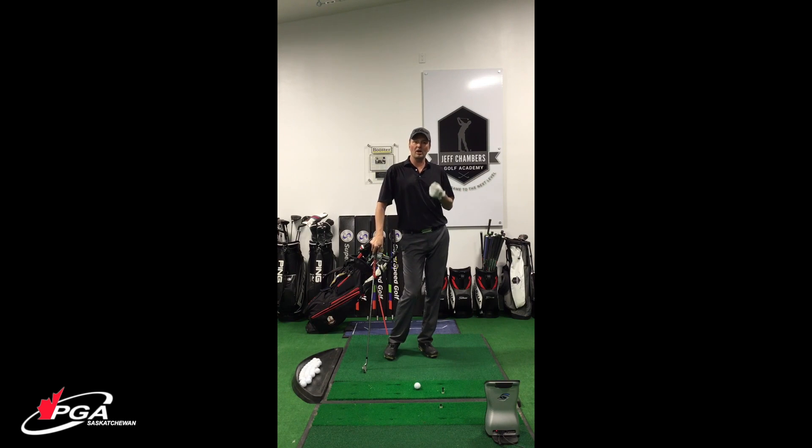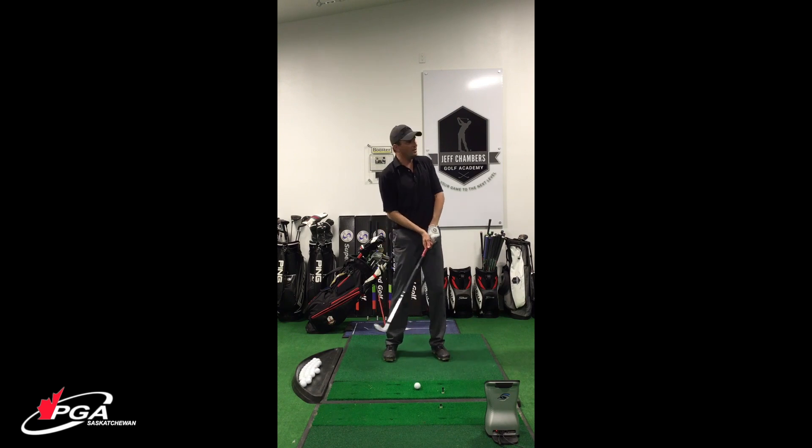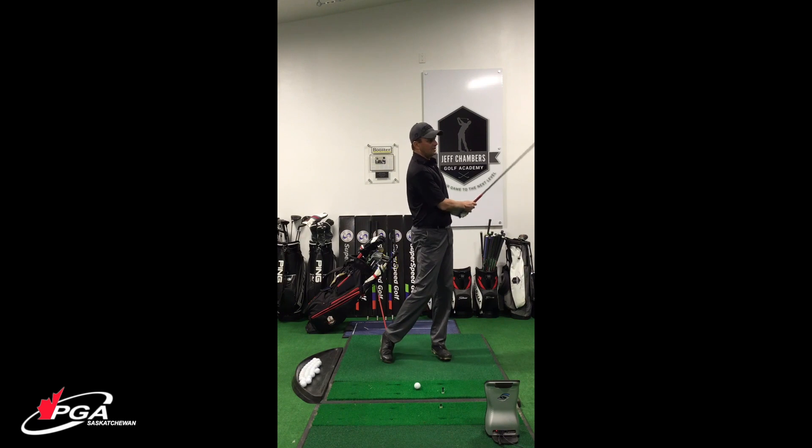When is block practice good for you? Because trust me, there are times that it is. That is when you're trying to learn a new skill. So if you've gone to your golf professional — hopefully myself — and you're working on something, that's when you're going to be going, okay, this is when I'm going to put my grip the way I was shown, or work on my posture, setup, or ball position — whatever it is — so that you can repeat it over and over as you're learning and maintain that new skill.